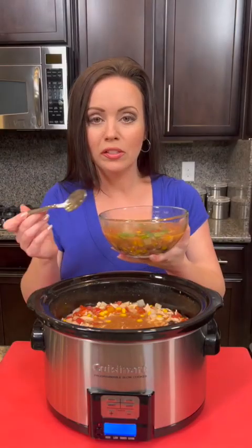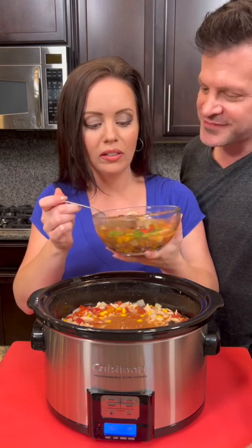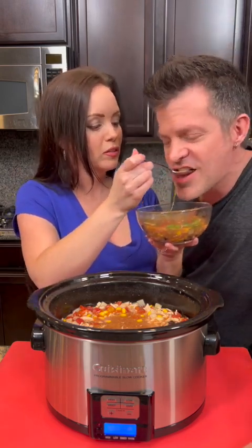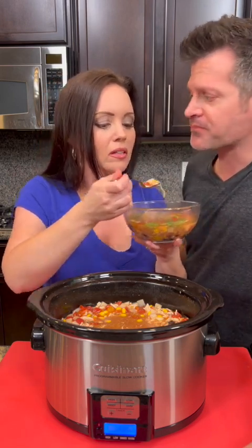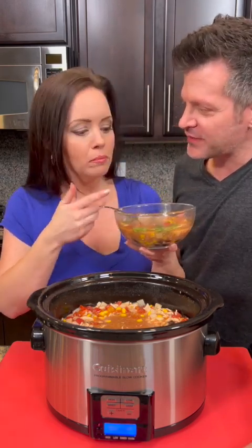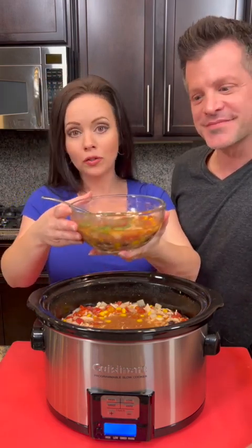This is going to be so delicious — it is hearty and healthy. We've got a little bit of all of the good stuff. Do we like the spices and the seasoning? It's good. This is delicious! Chicken enchilada soup — delicious. This is just like Panera Bread's chicken enchilada soup. I don't need to buy theirs anymore because now I can make it at home. Y'all got to try this — let me know what you think!